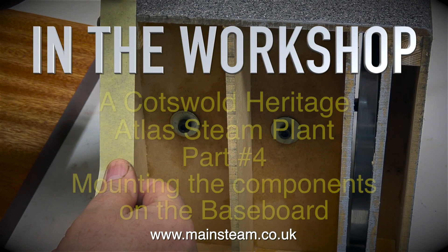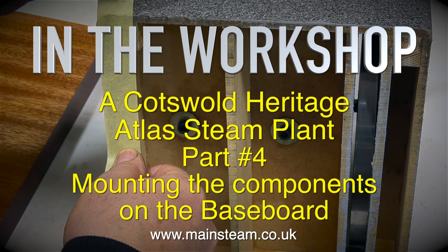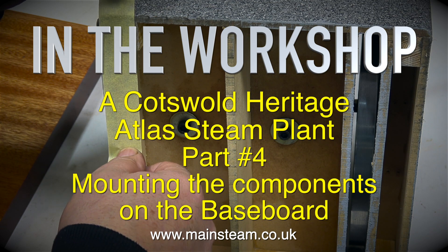In the workshop: a Cotswold Heritage Atlas Steam Plant Part 4 — mounting the components on the baseboard.